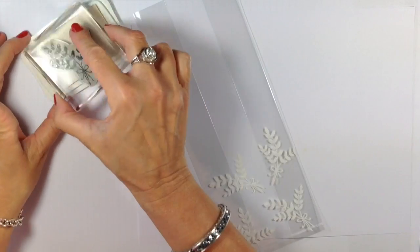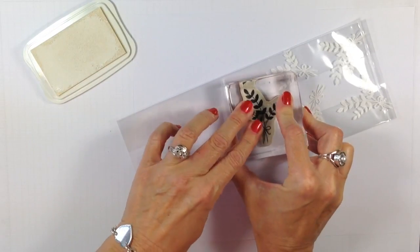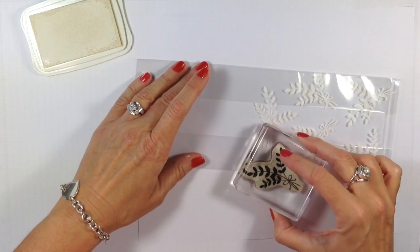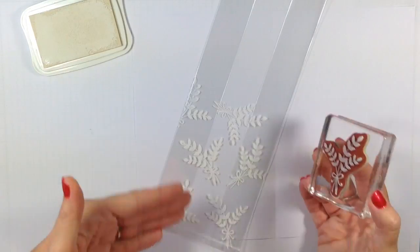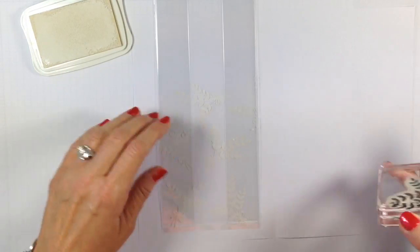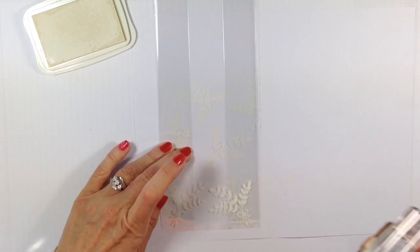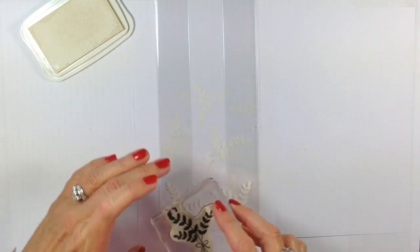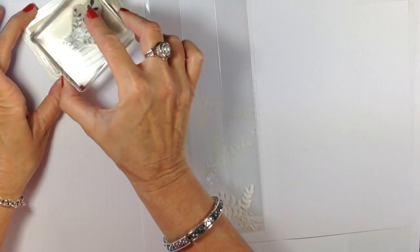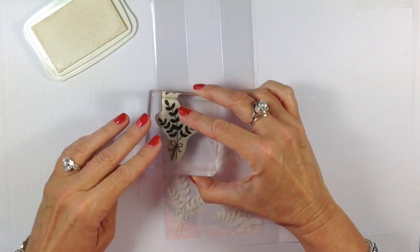I'm going to come to about here — I just didn't want the stamped images to go all up and down my bag. You are welcome to do that, but I thought this was plenty for me. I'm now going to turn it over and repeat that same process. By the way, I have some copy paper underneath me. Don't worry about trying to line it up with the images already stamped on there — it's not going to matter once we put our fabulous treats in it.